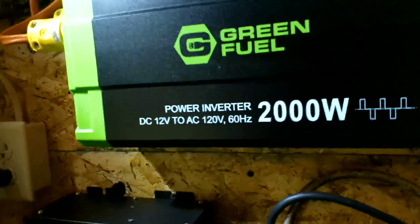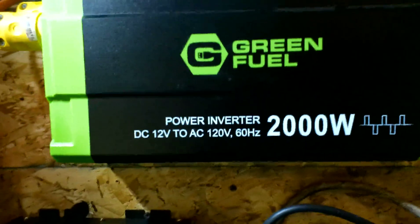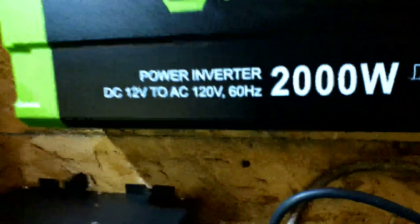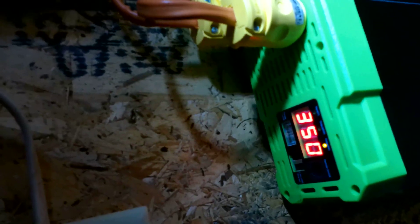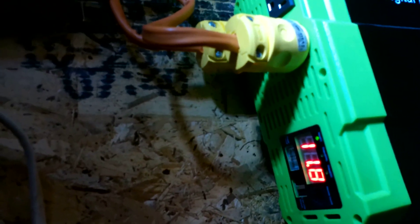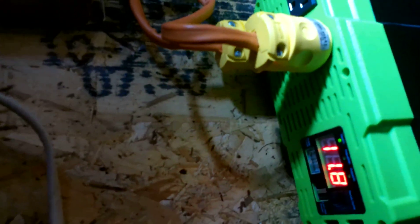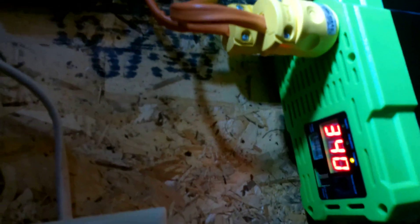Not sure what that noise is — I hear some clicking and popping. I don't know if it's static. I can't quite tell if it's coming from the inverter or the filters themselves. I don't know why the voltage says 11.8 — I think that's off. I'm at about 12.2 right now because of the power running all night and having no sun for a good part of the morning.